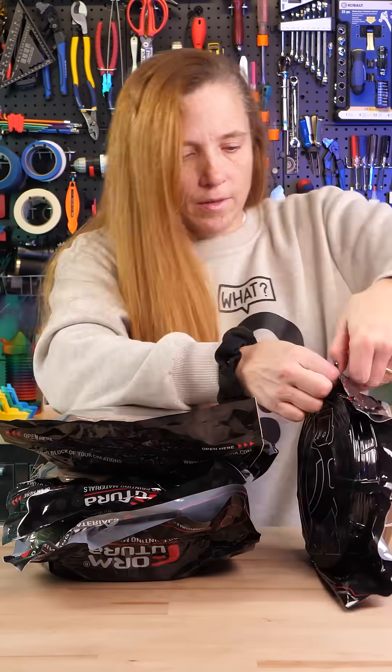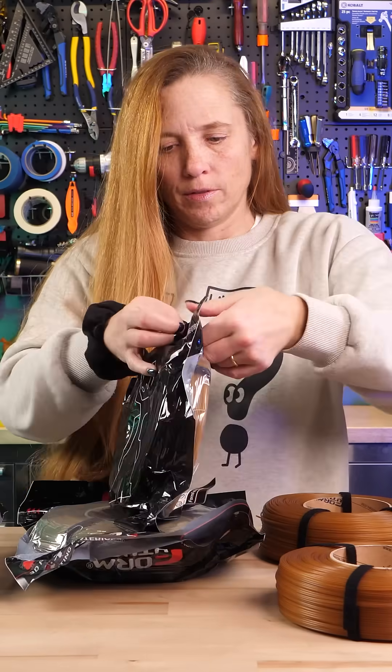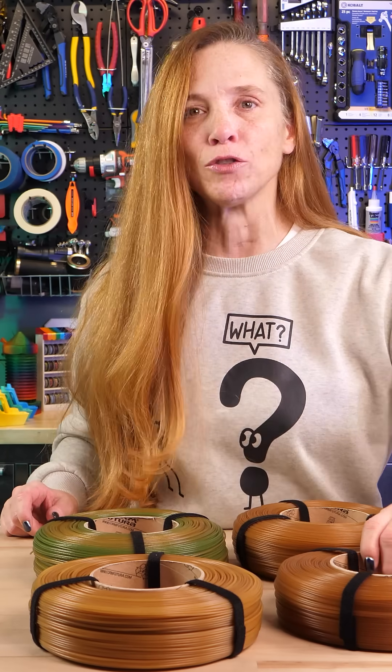These are refills and we're gonna put them on some spools in a second, but this is part of FormFutura's Reform Organics line. It's recycled RPLA and they each have some organic material in them, so they're really interesting.